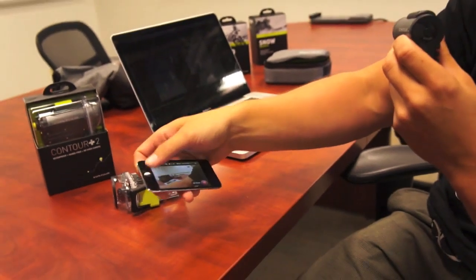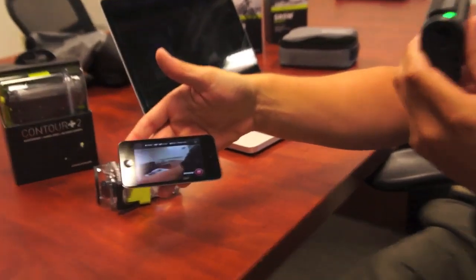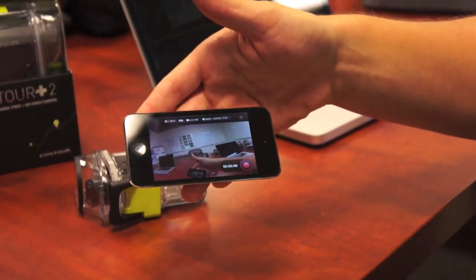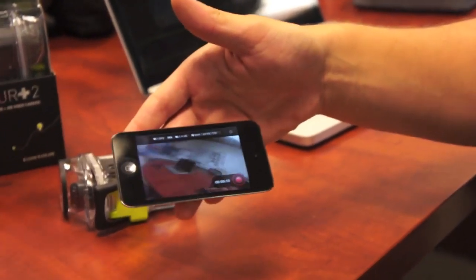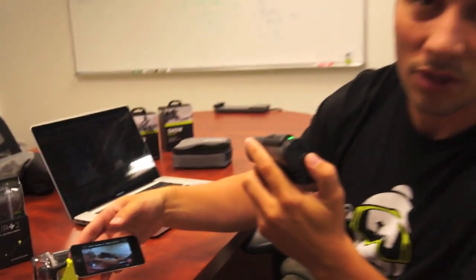Close the app, put this in your pocket, open the back up, reopen the app and you're still recording. We're pretty psyched about this feature. There are a lot of customers that go out and put this camera where they can't reach it and they'll be able to use their phone to totally control it.